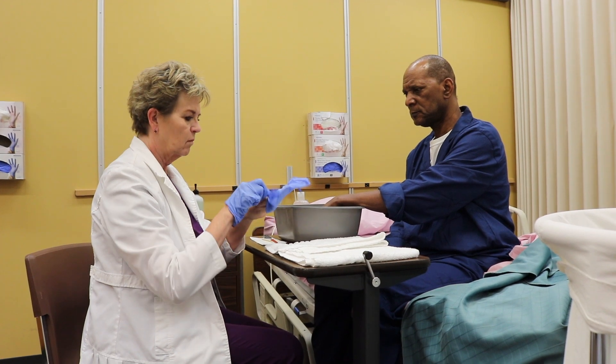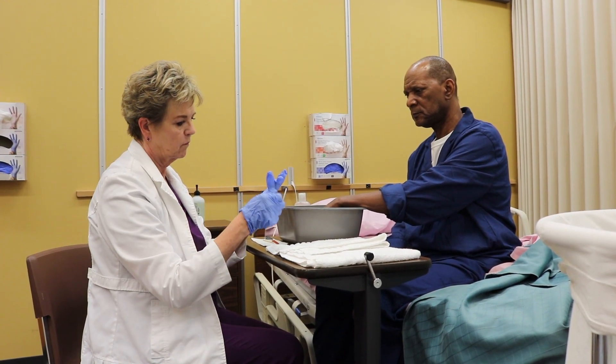Apply gloves. Dry the resident's hands and place their hands on a towel for nail trimming.